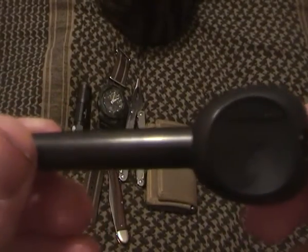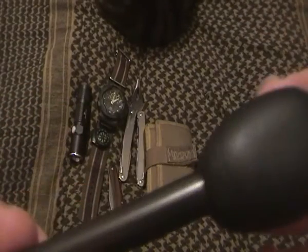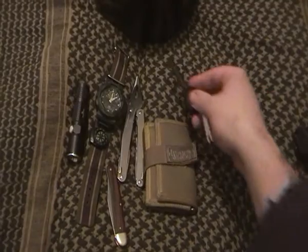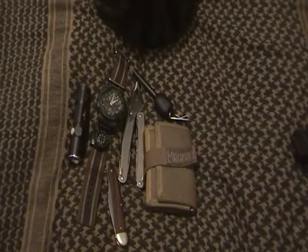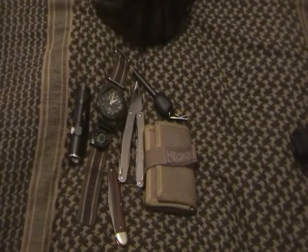I'm still using the Light My Fire Swedish Army ferrocerium rod, simply because I like to carry a ferrocerium rod on my person — I just like to have one.